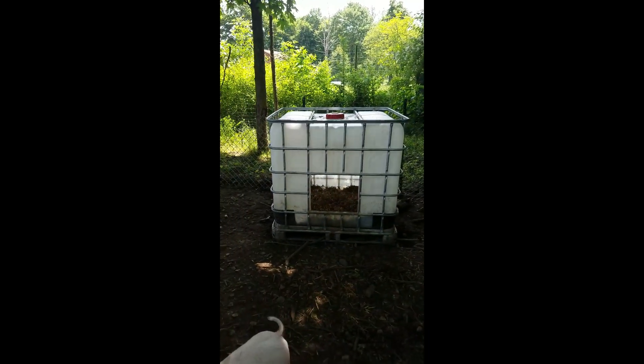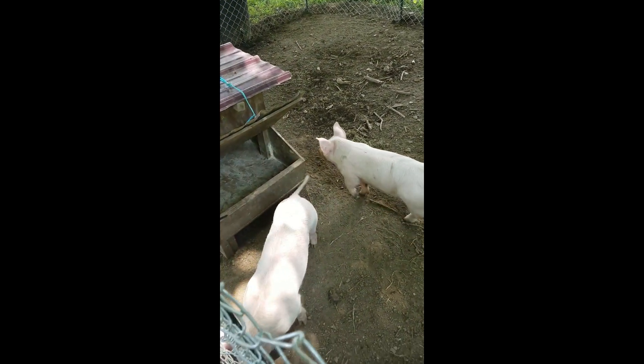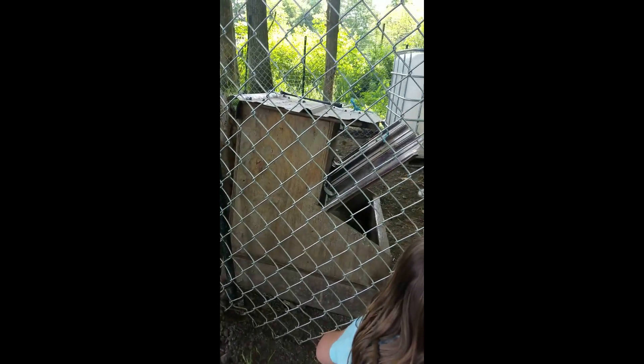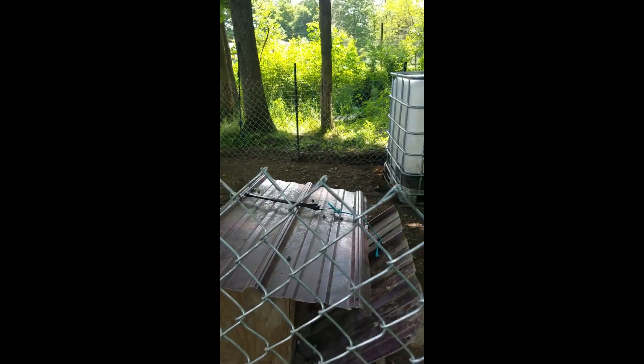I have an IBC tote for the house. Hi pigs. There's the pigs. And then this feeder — it's a hog feeder that I just made. It's got this lid here that goes up and down, keeps the feed dry. And then it's got this lid here that lifts up and you can stick like 50 pounds of feed in it.